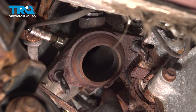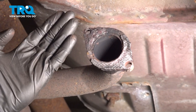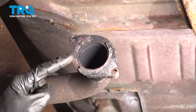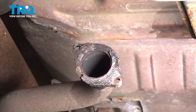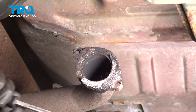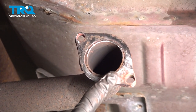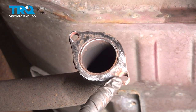Now let's move to our rearward pipe flange. We want to make sure that this is as smooth and flat as possible. Commonly on these, you're going to find that you still have some existing gasket residue and possibly some rot buildup. It's important to scrape that off and sand it down. Once the flange is as smooth as possible, pay attention to your mounting holes as well — make sure they're clean and free of any debris. You could try using a bore brush.